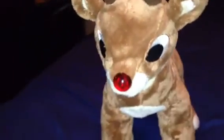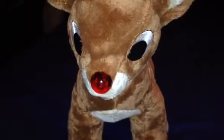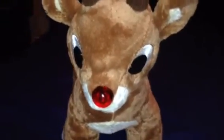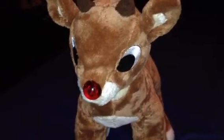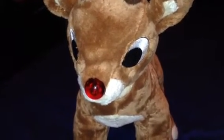Unfortunately, the motherboard that helps to light up his nose is probably all worn out since it's been about 19 years later. But don't worry, I'll still use him for any occasions like Christmas or something, and maybe I'll use him to put on display as a Build-A-Bear collectible item.